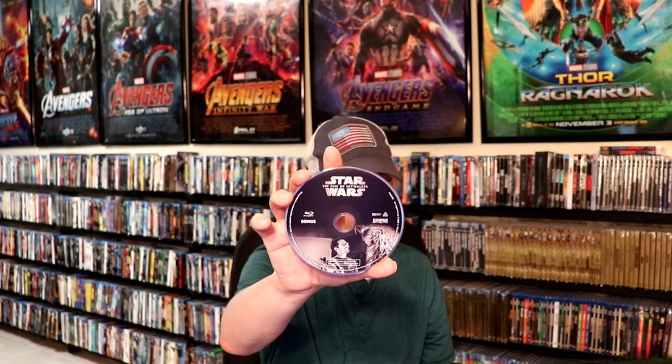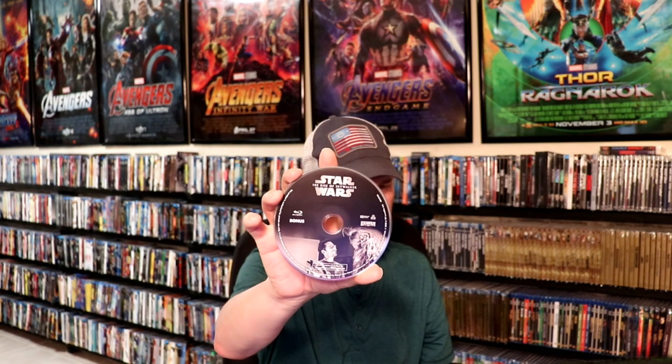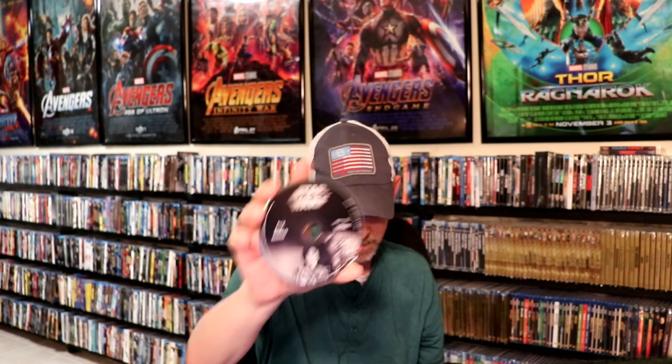So this is without those two discs. And then we're just going to open this up — we have another disc inside. Go ahead and remove that one. These are the bonus features disc. Really like the disc art on this one too, very different.